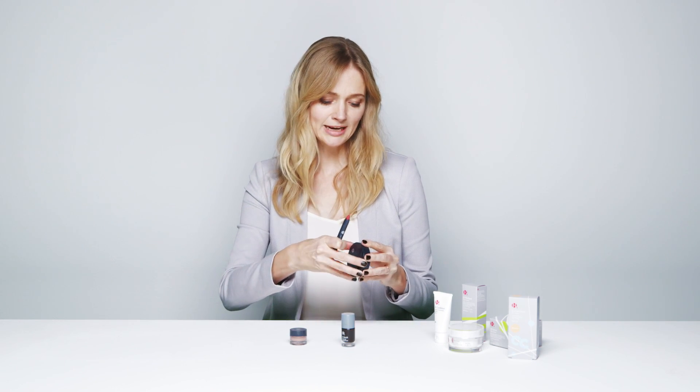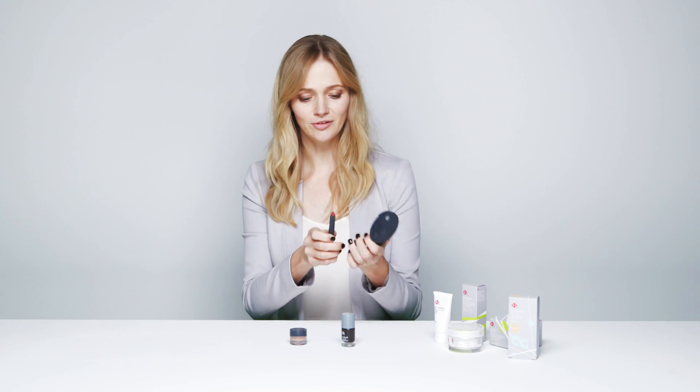It's got a lovely cream base so it's really easy to apply using your fingers. Apply to the apples of your cheeks and then just blend in with your fingers moving outwards. Just start with a little bit at a time and build up, because it's easier to add more than to remove. Keep blending all the time to get a lovely natural flush.